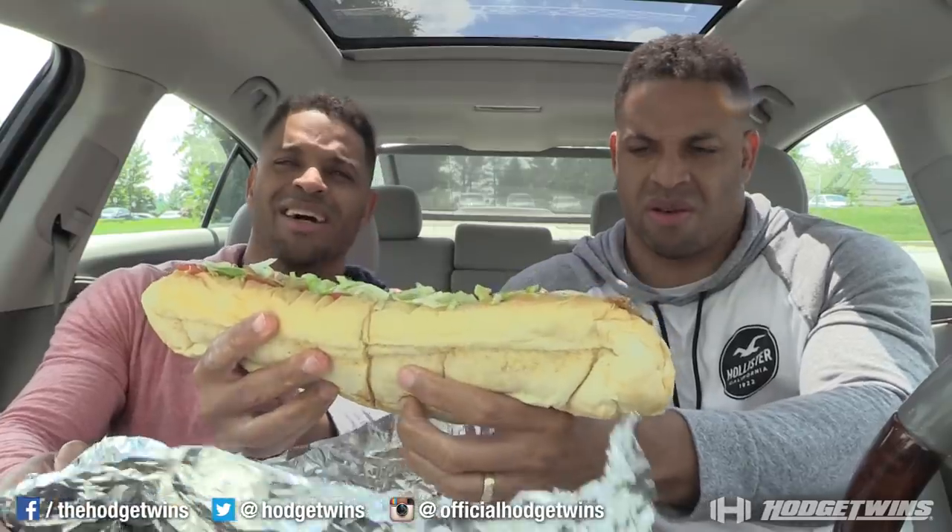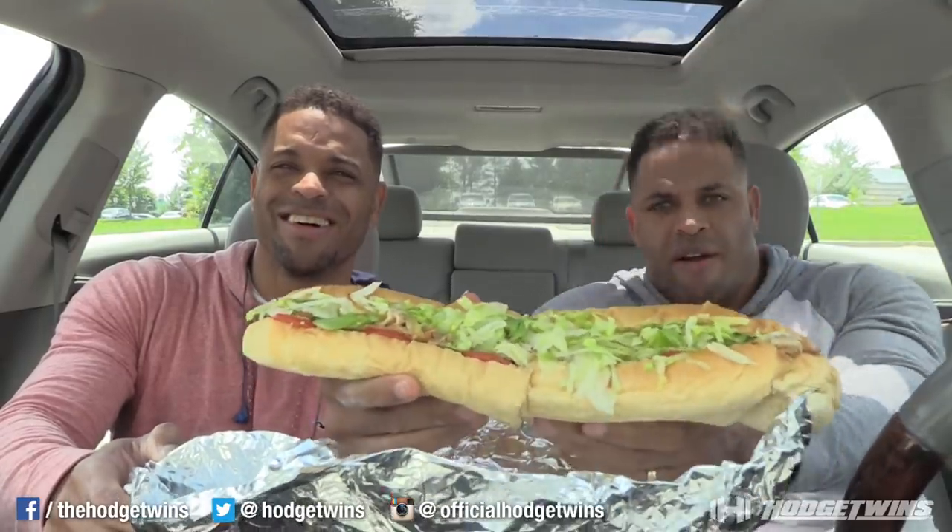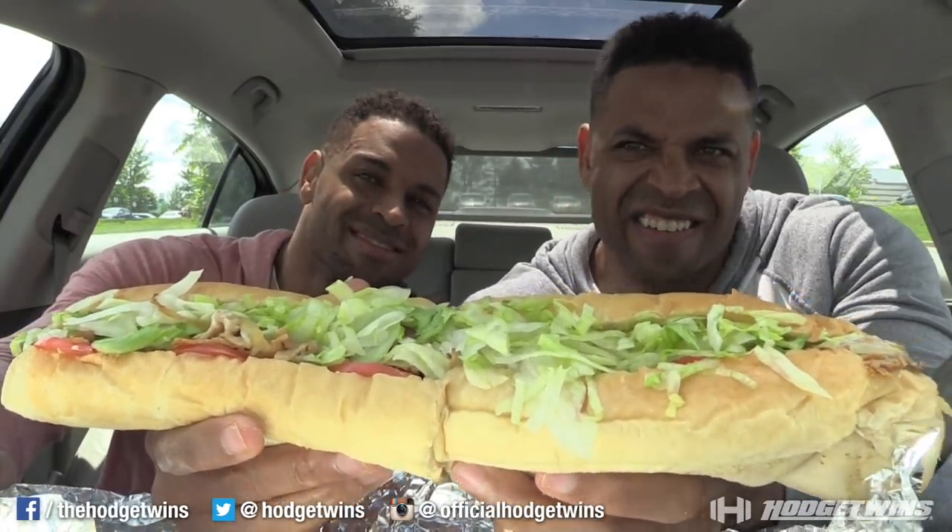Show them the sandwich. You're just showing them bread, bitch. Show them the sandwich. There you go. Get closer. Yeah. There you go. Mmm, mmm, mmm. This is a big kahuna chicken sandwich.